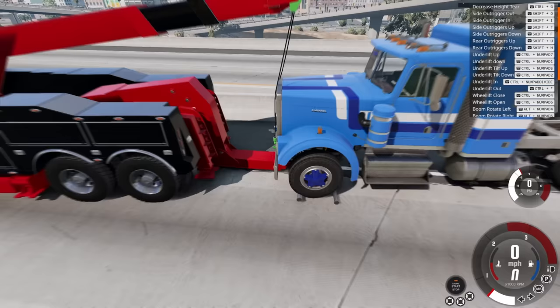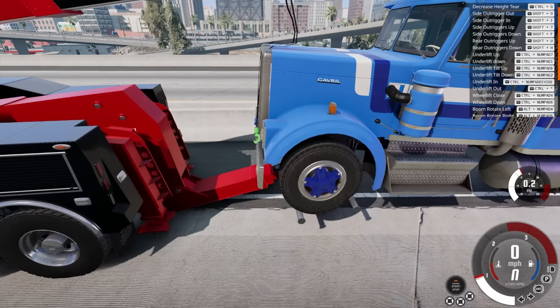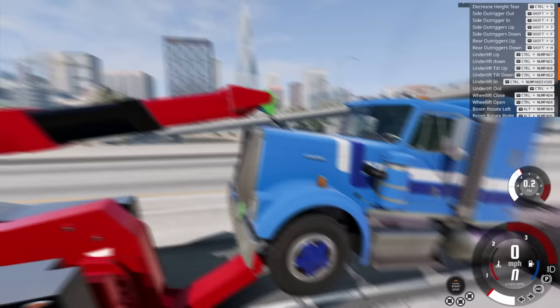Here we go — lift that up slightly. Oh, that looks so good. Raise the whole thing up there — and that's good. We'll stick the boom up just a slight bit to get rid of that slack, and then tighten the lines so we've got double security. We're almost ready to move.